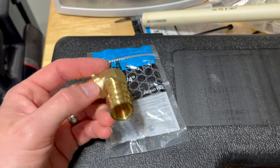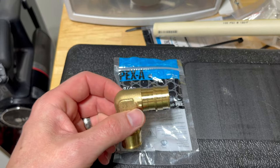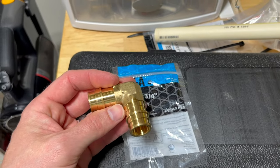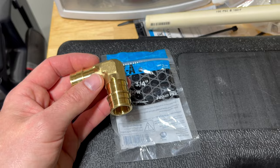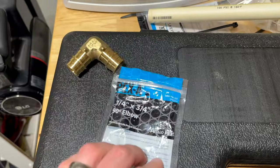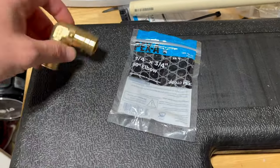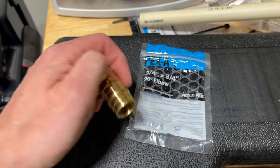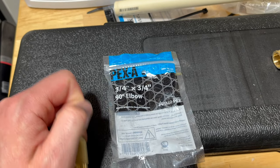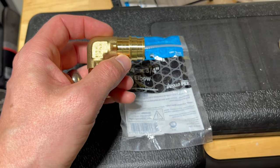With PEX you can buy all different types of fittings — plastic as well as brass. I'm going with all brass. You definitely pay a lot more going that route, but I don't want any weak points, especially in places up in the attic that are hard to get to. I'm going with all these PEX A brass fittings — these are all made by Apollo and I get these at Home Depot. These are the three-quarter inch elbows. Make sure if you're using PEX A pipe that you have PEX A fittings.